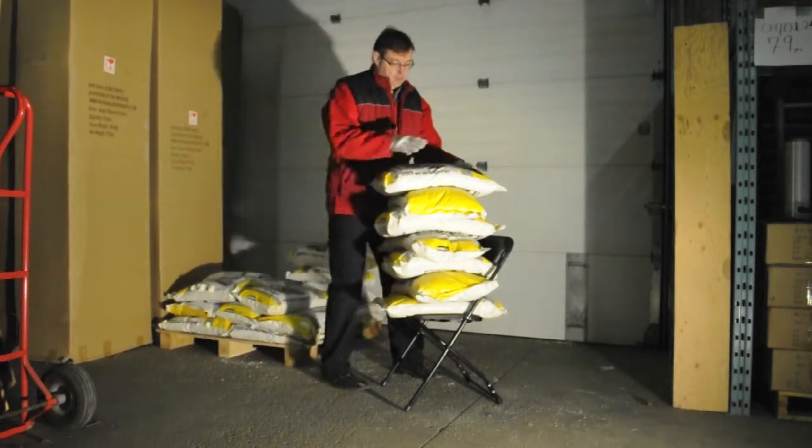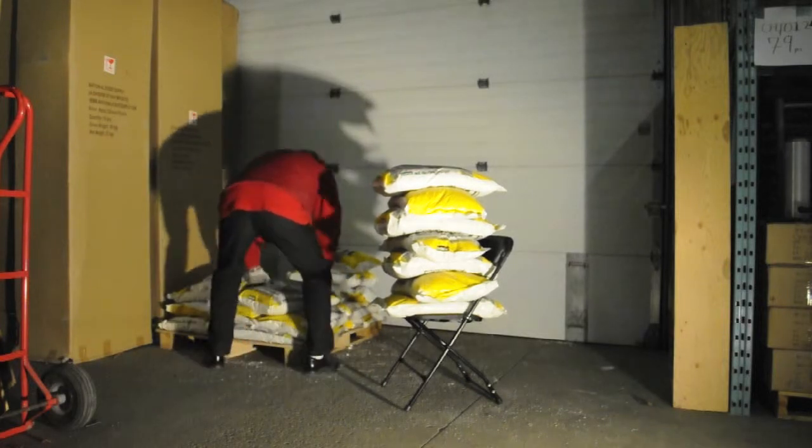It was a pretty cool video and it did demonstrate how much weight it would take to destroy one of our plastic folding chairs.